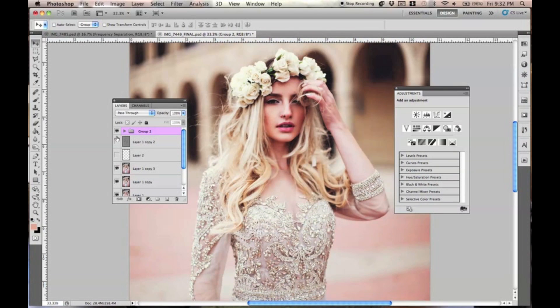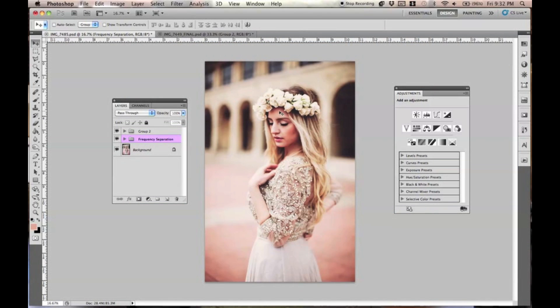This was done with a couple of curves layers and some other things — very, very basic stuff. Nothing crazy. I'm going to show you exactly how to emulate that look in this photo, and I narrowed it down so there's not so many layers because I didn't want to do a 20-layer tutorial.